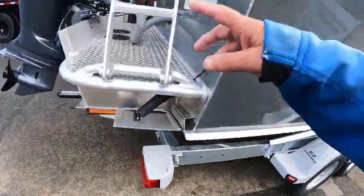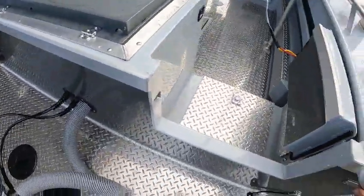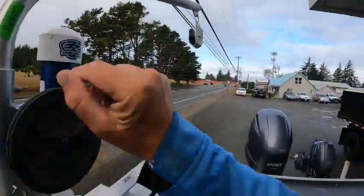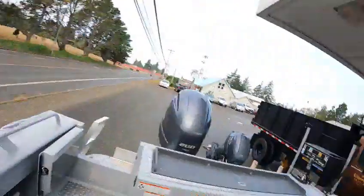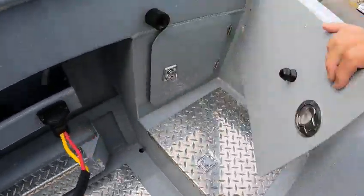You can use the ladder or you can get in from right here. Batteries are underneath there — just whacked my head. Electric and let it fall down. Trim here for the kicker remote does both, and over here are your battery switches.